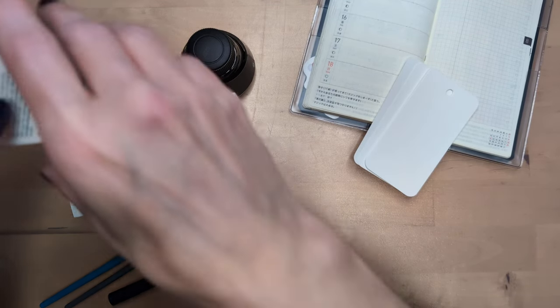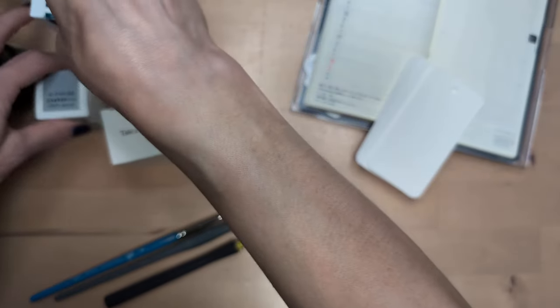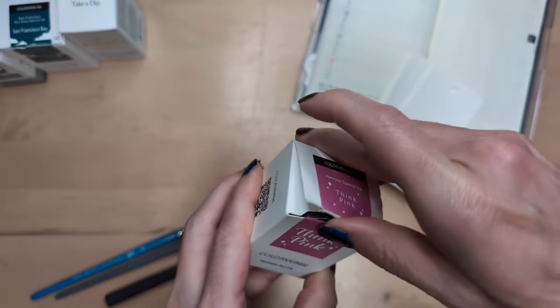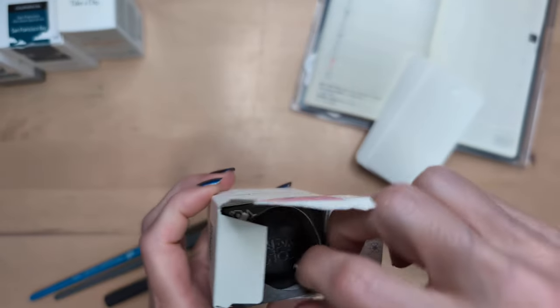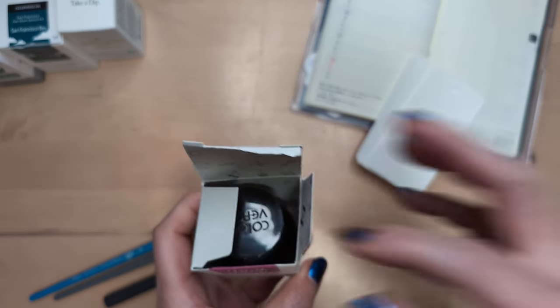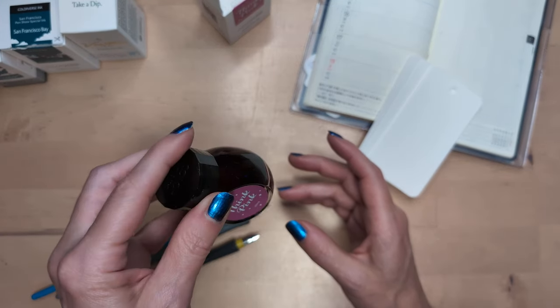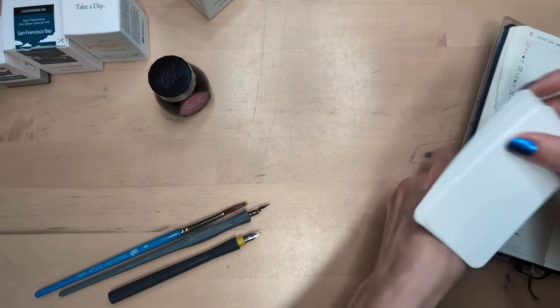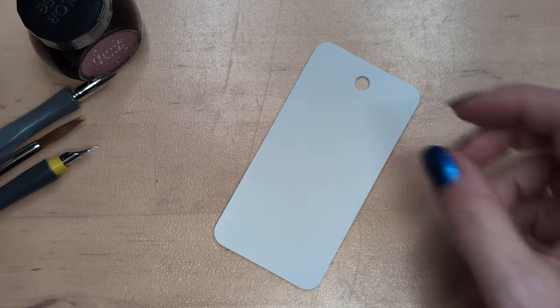I'm gonna try and do the lightest to the darkest. First up, ColorVerse Think Pink. This is a Van Ness special. You just can't win with these - they must be afraid the ink is gonna escape or something.